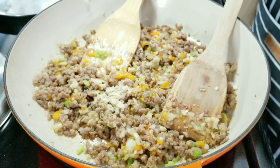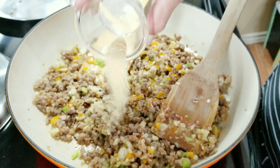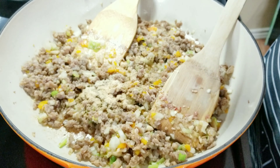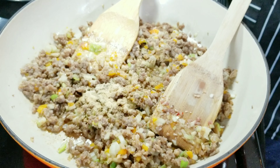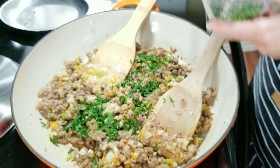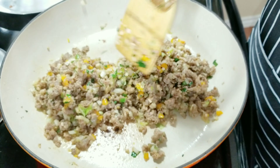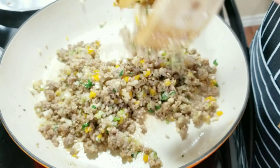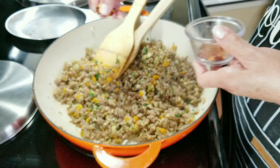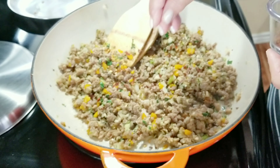Now I'm going to add 1 and 1/2 teaspoon of garlic powder and 1 and 1/2 teaspoon of onion powder. I'm going to go ahead and add some pepper — you can add as much as you want. Now I'm going to add some chopped parsley; I just think it gives it a beautiful color, it looks so nice and bright. I'm going to bring it all in together. Now I'm going to add some pepper flakes — these are optional, you can leave them out, but I just think it gives it a very nice kick.